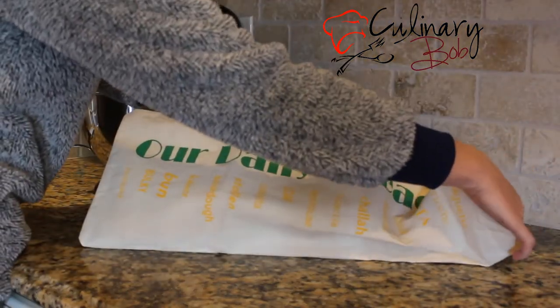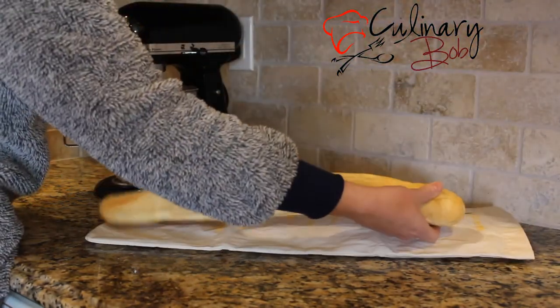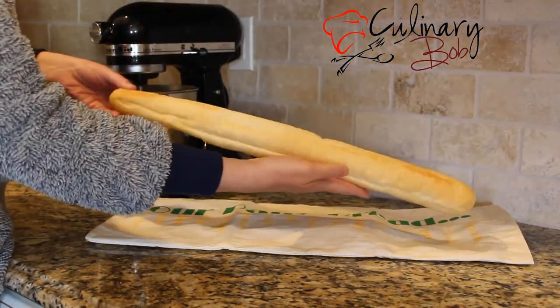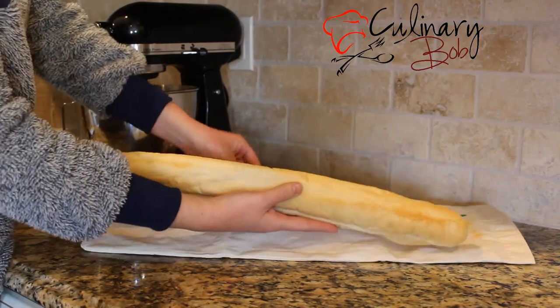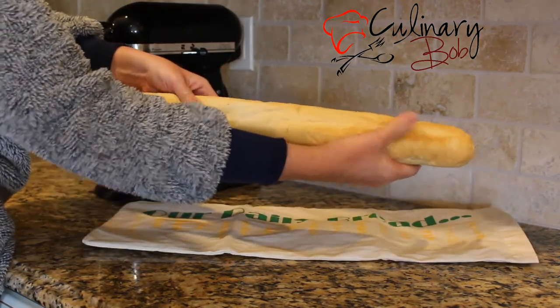Imagine having soft fresh bread every day, or if your family doesn't eat bread very often, imagine it lasting for weeks. This bag pays for itself in no time at all.